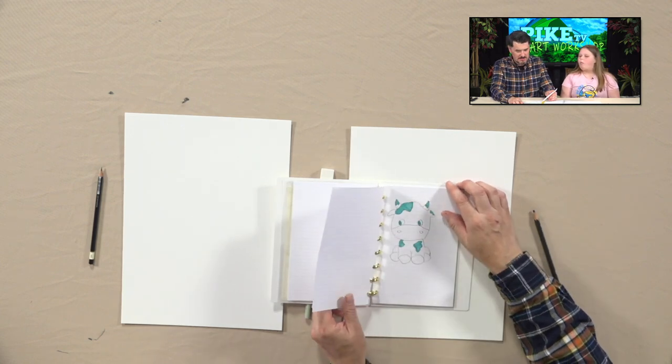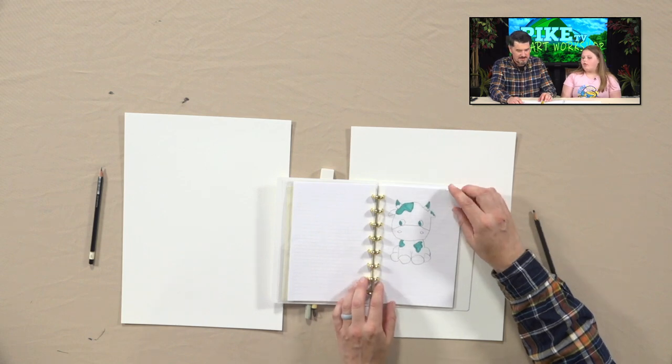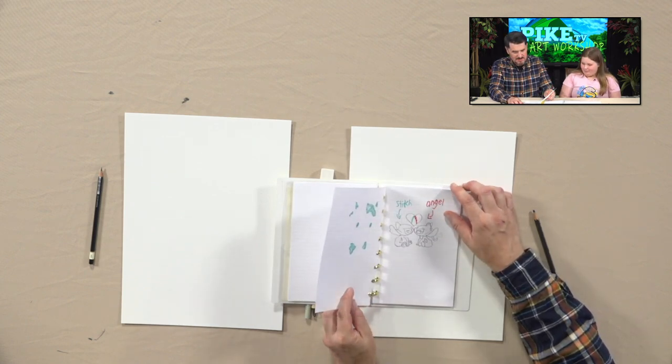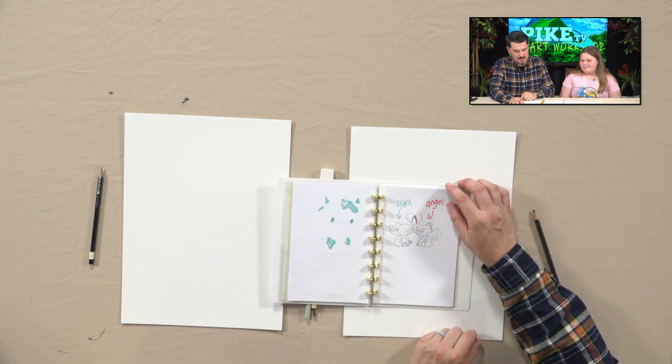How much do you draw a day? Do you draw every day? I draw sometimes, like two days a week. That's a cute cow. Stitch is a hard character to draw — this is really good.